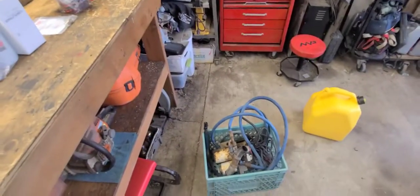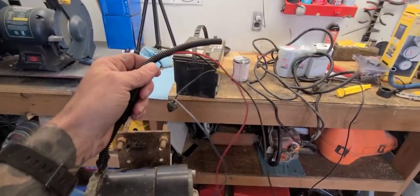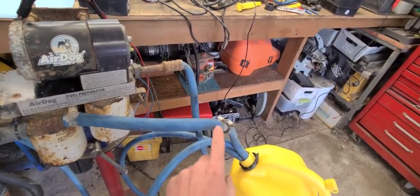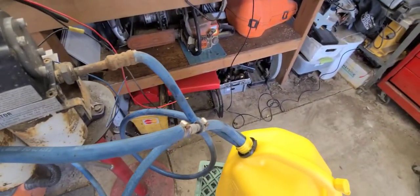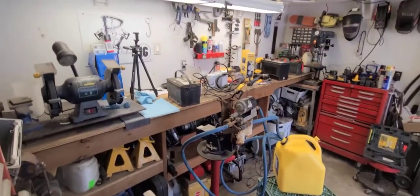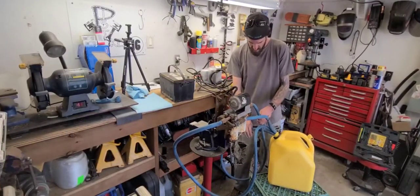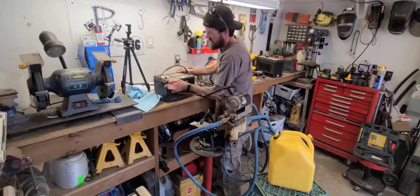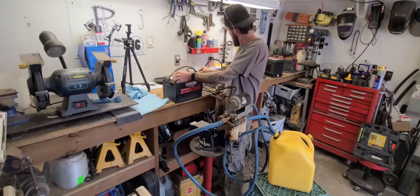So first things first, let's set up a quick test with a battery and see if this pump pumps. I took all the wiring off except for the wires that power the pump, routed the return line back to the tank, the output line back to the tank, and the draw line - which is a little kinked actually - all the way to the bottom of the tank so it'll suck fuel for sure. I'll unkink that line and let's see if she pumps. I really hope this works because apparently these things are worth pretty big money, although I wouldn't pay much for this one - it's in rough shape.